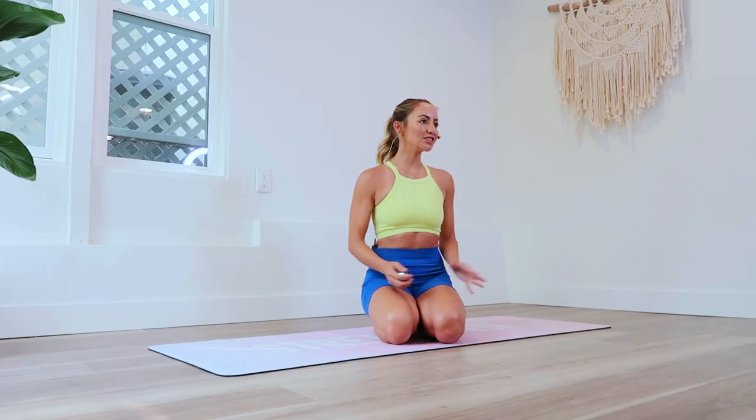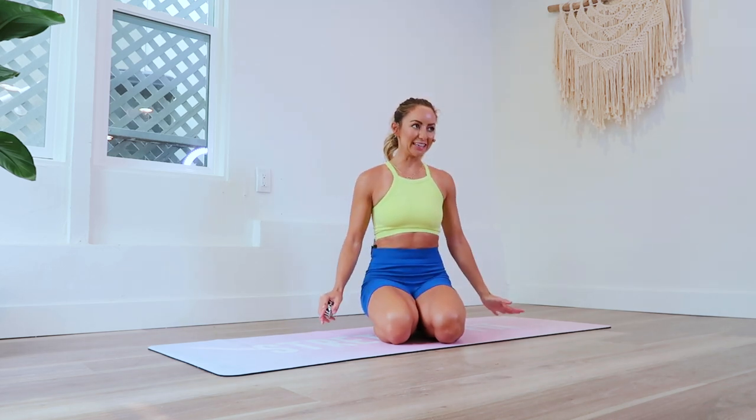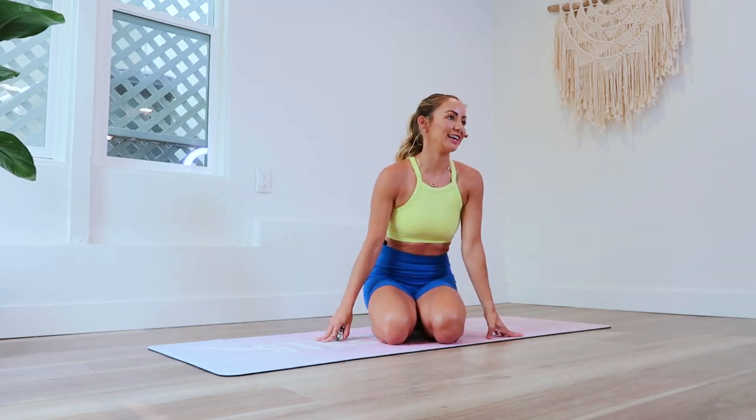Hi girls and welcome back to 100 Rep 6 Pack Abs. I am Action Jaclyn and today we are doing Barefoot Barbie for day 14. This is going to target the lower abs and you're going to get a little bonus workout on the inner thighs.